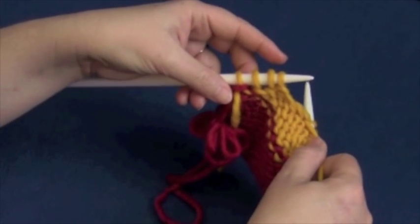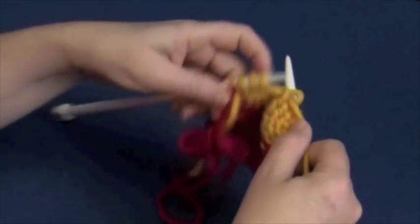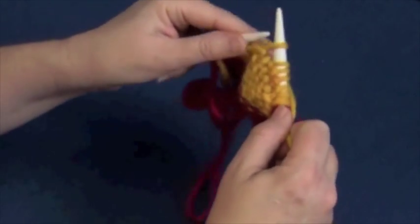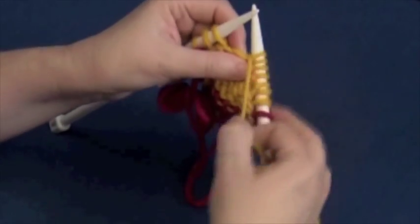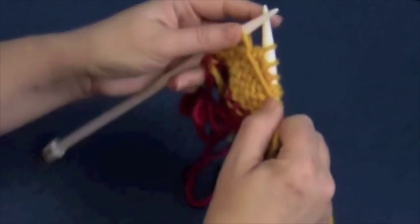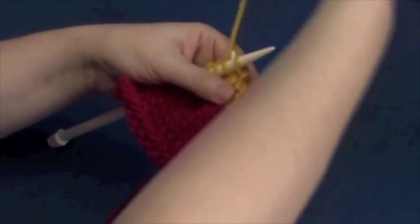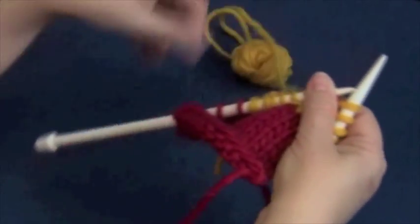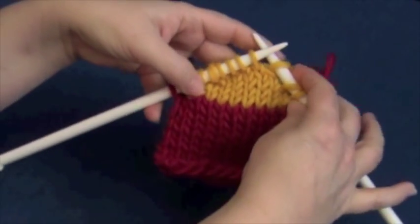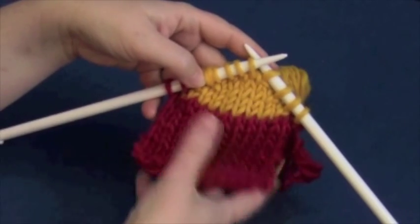Four stitches — time to wrap. Bring the yarn back, slip as if to purl. Yarn forward to create the lasso, slip the stitch back — there's the wrap, here's the turn. You can see how we're adding more fabric in the stitches we're working than the stitches we didn't.